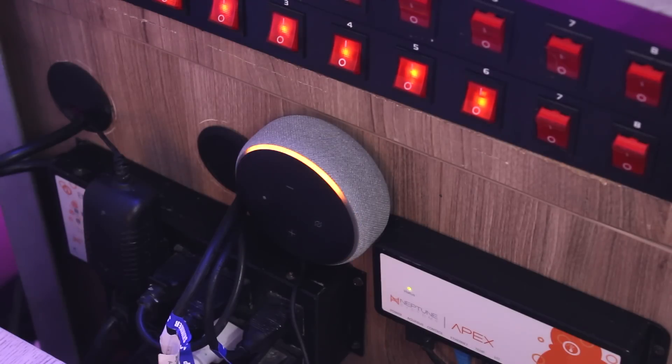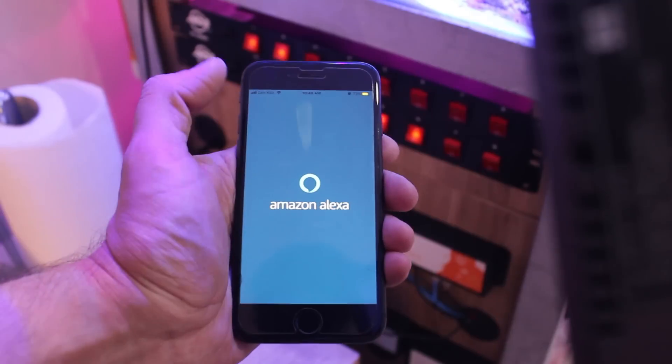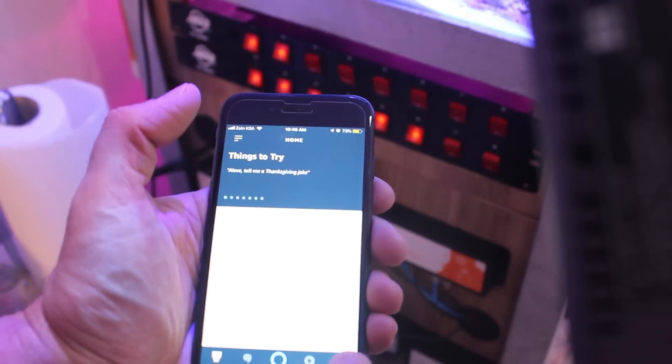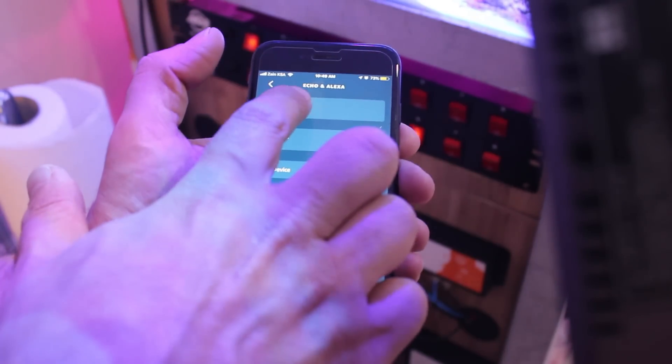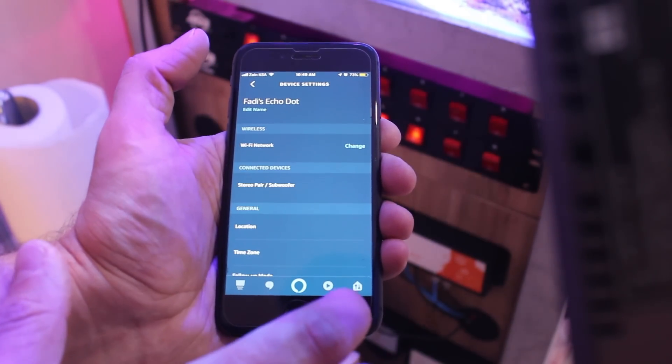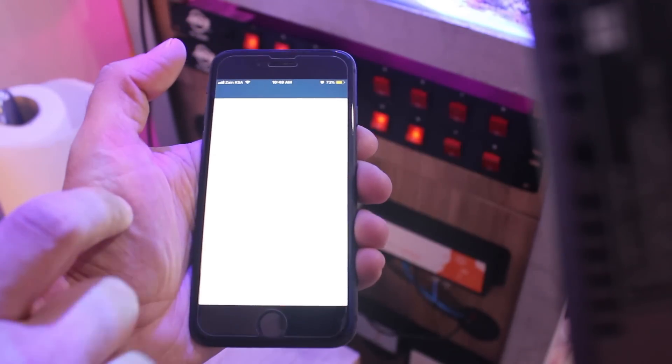Now you plug in your Echo Dot and wait for Alexa to say hello. Alexa responds: 'Hello, your device is ready for setup, just follow the instructions in your Alexa app.' I open the app, go to Devices, Echo and Alexa, and click on my Echo Dot, then connect it to Wi-Fi network.